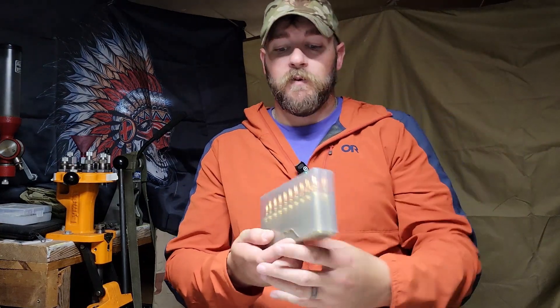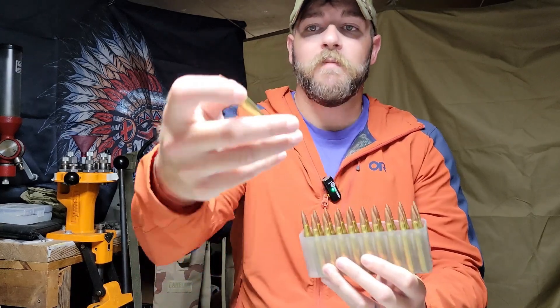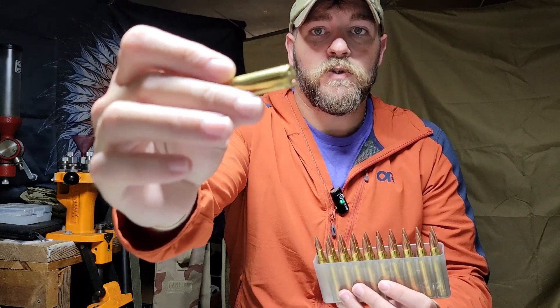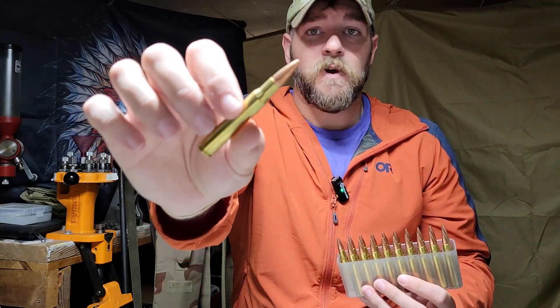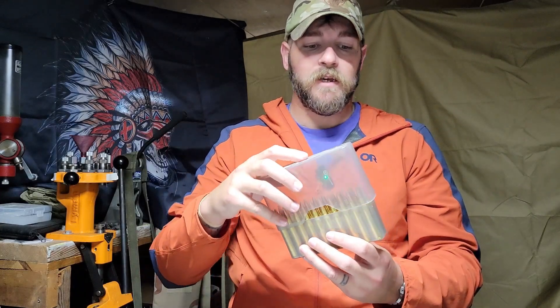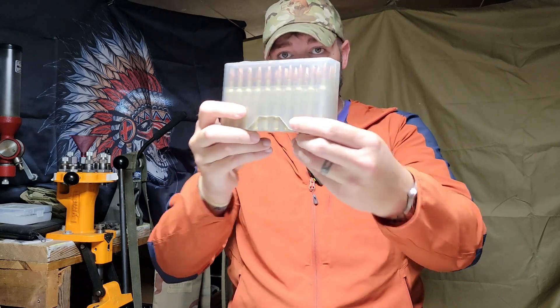There's a ton of options on the market. If you're a hand loader, one of the things we're famous for are ammo boxes. For those of you that load ammo for hunting rifles — think like your favorite 30-06 — we have the small versions that come in your factory 20-round boxes.